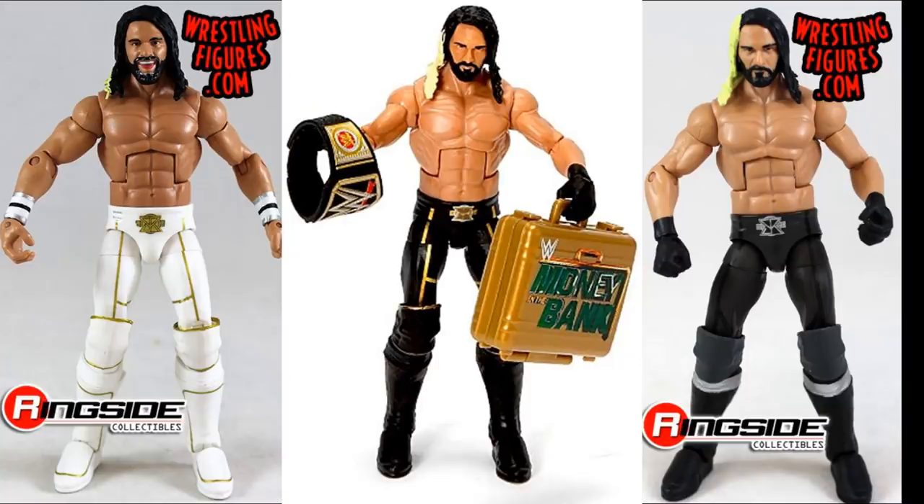If you use any other Seth Rollins they're going to have chest hair on there, and Matt Riddle does not have chest hair — that would force you to remove it, and removing paint and chest hair off a Mattel torso using acetone is very difficult because it will eat the plastic. There is however a small tattoo on the back, but you can use very light acetone and get away with it — it's just thin lettering on the spine of Seth Rollins, not very much at all.